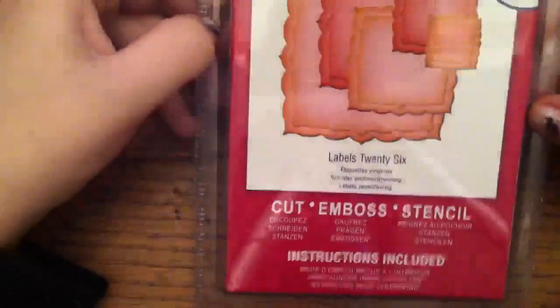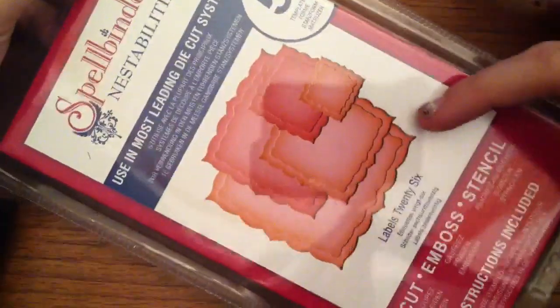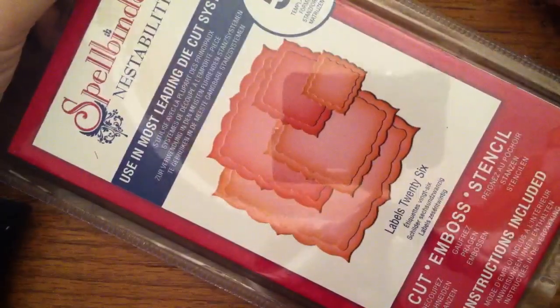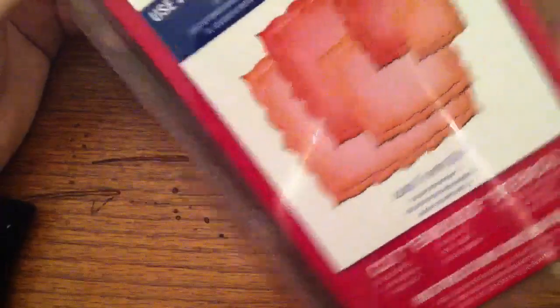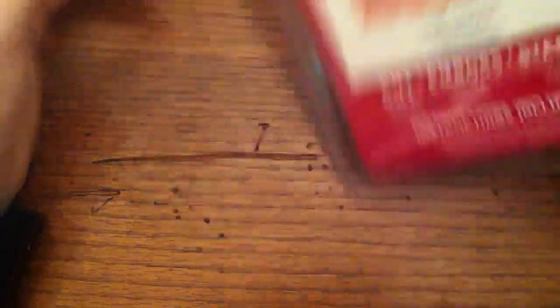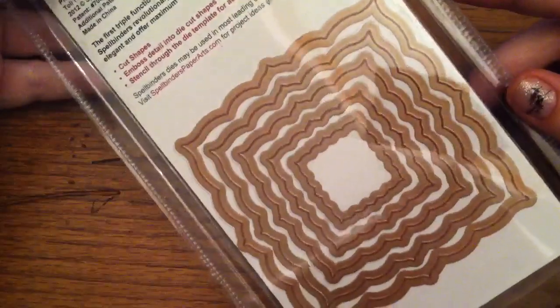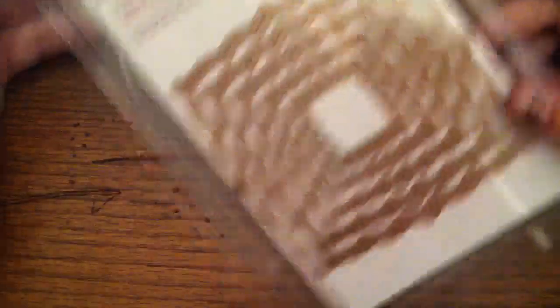I got this one called Labels 26, and it's a square that's kind of flourishy and rounded a little bit, so it looks a little 3D-ish. I like it, and this one's a newer one. Nice size on those, so I got that one.